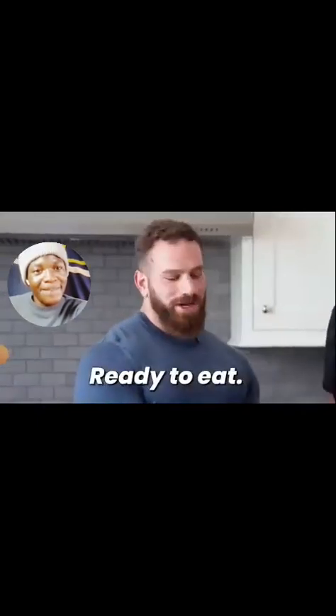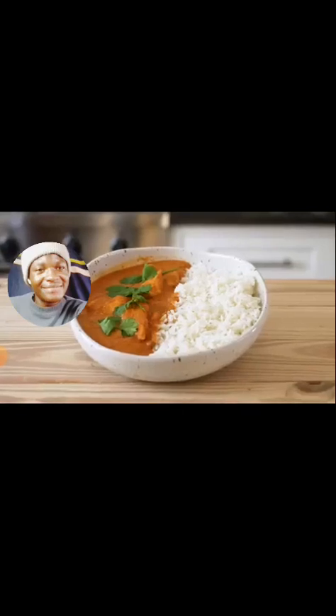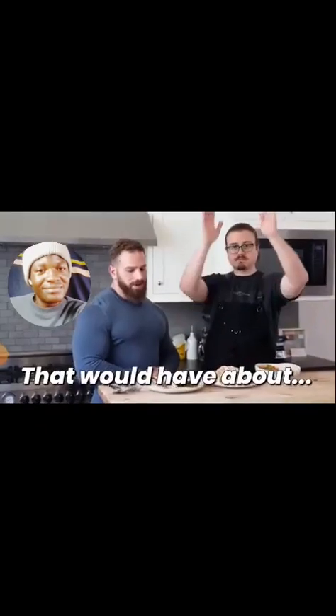Now let's begin the Noor test. Noor is our analyst and our verifier. Welcome back — how do you feel? Feeling good, man. Ready to eat. This one — there's a trick I did with this. I want you to try it first, and I'll tell you what the trick was. And then, tikka masala. Cheers. Macro-friendly. That would have about 10 to 12 grams of fat. Boom. On diet.